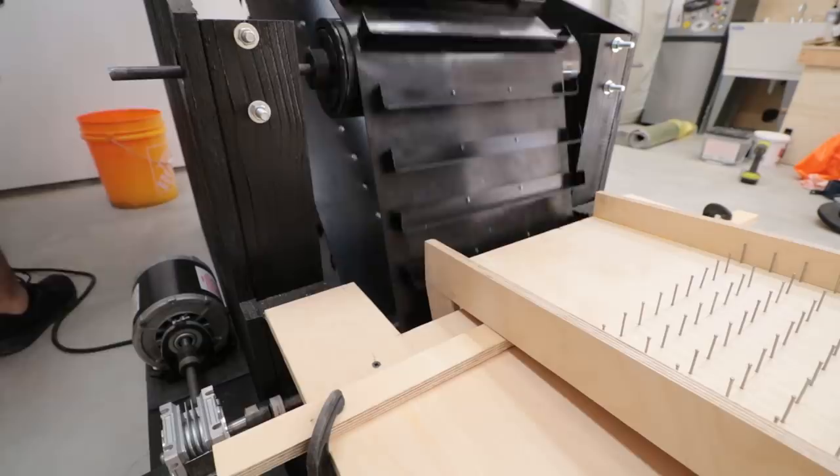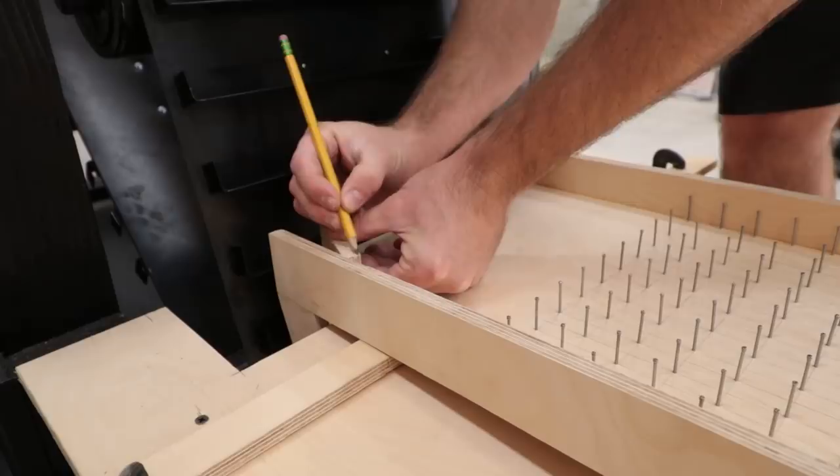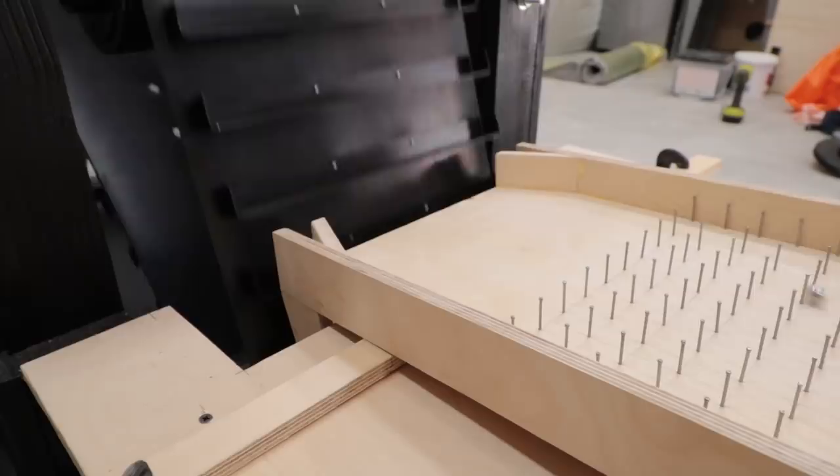The entrance ramp does a great job at controlling the speed of the marbles as well as spacing them out. However, one issue is that a few marbles at the ends load on top of the brackets and roll off the sides. The simple fix is to add a few pieces to encourage the marbles towards the center. That fixed the issue, but I was concerned that the shelves couldn't fill up. A test showed that the shelves could still be full or almost full, so we're good to go.